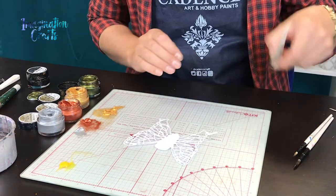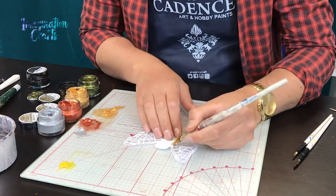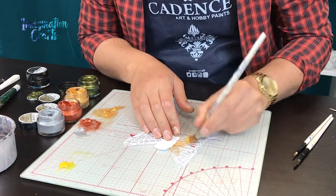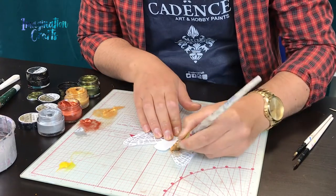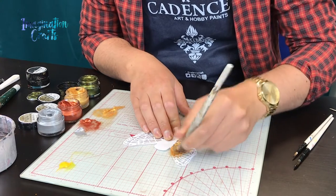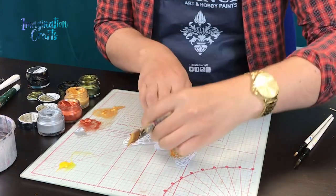First, I'm going to take a little bit of my gold finger wax and start from the center of the wings and just brush it out. I'm using a flat brush — you can use a stipple brush or water it down depending on your preference — but using it this way gives a really nice intense colour.